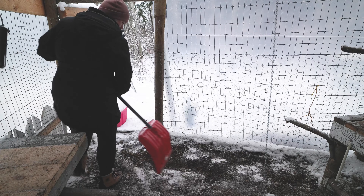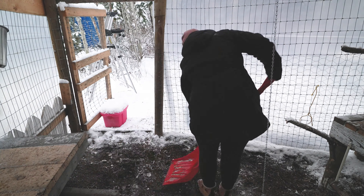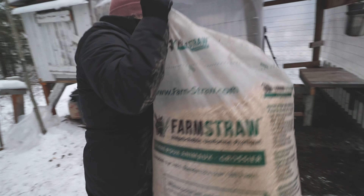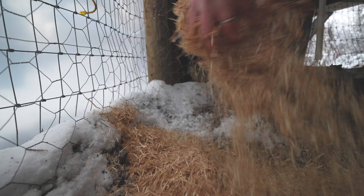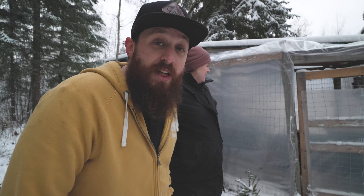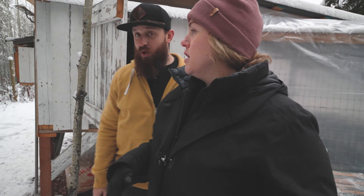In the winter, keep the chickens happy — frostbite is not a cool thing for chickens. The more happy the chickens are, the more happy we are, and we can have a little happy farm. It might look redneck but it's gonna work for sure. We have pretty cold winters here, like minus 40 at times.